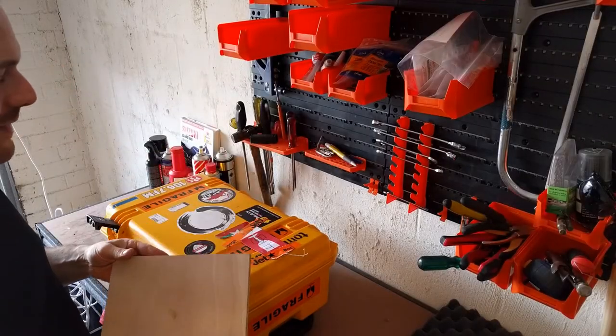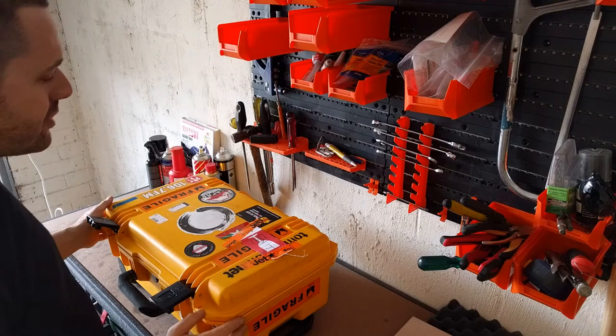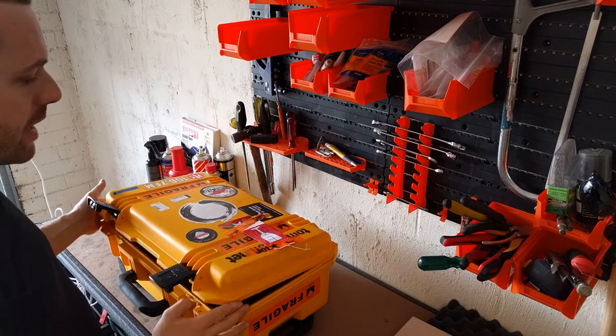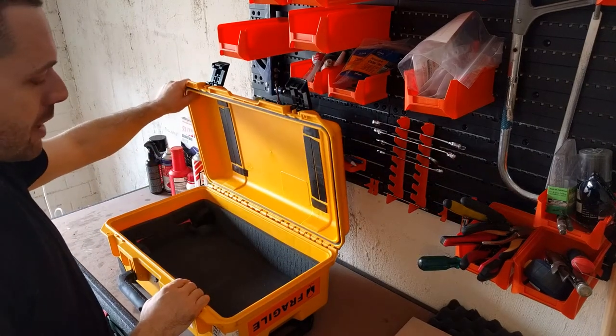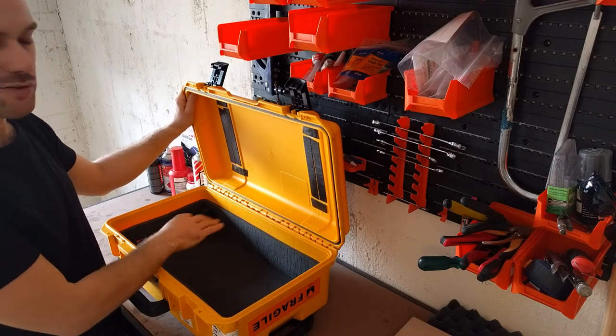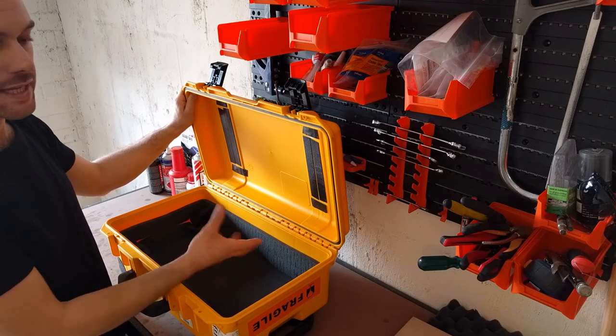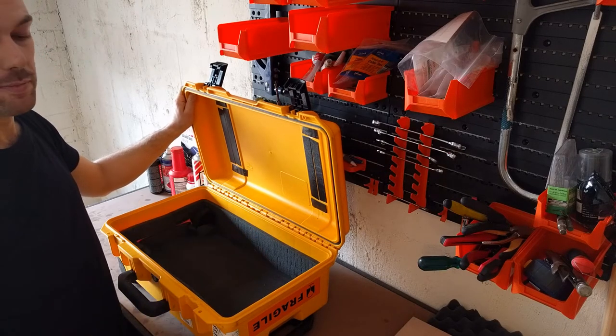So we're going to make a pedal board. In the past what I've used is this Pelican IM2500 case and I've had a piece of Perspex with my rack looper on top of it and then some pedal boards, pedals, Velcroed on top of that. But it's starting to walk the case off the looper, so I'm taking the looper out and I'm making a proper pedal board.